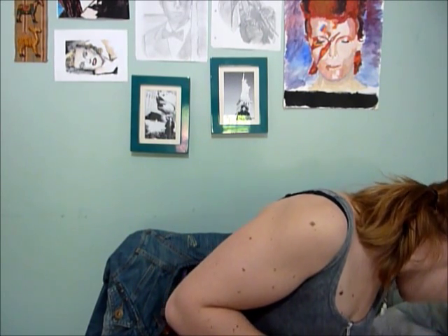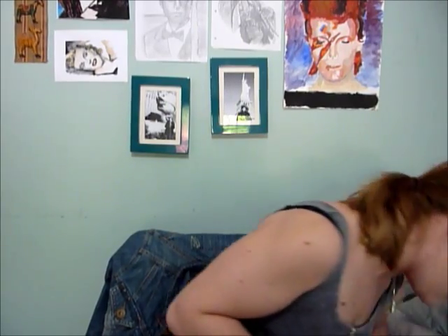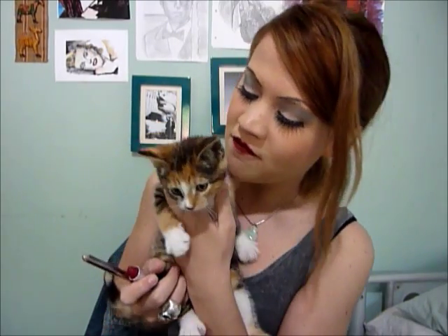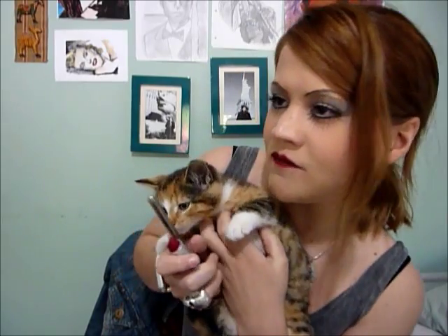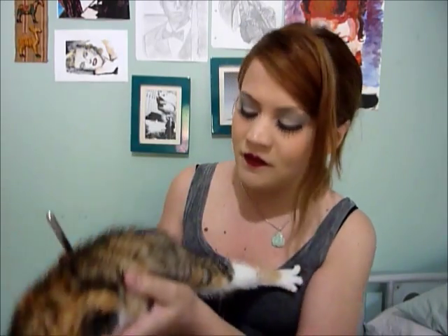Sorry, my kitten's playing with the chair. Come here you — there you go, there's your spotlight. You've got a bit of a fanbase. I upload a couple of videos and people go wild for you. Say hello Margo.